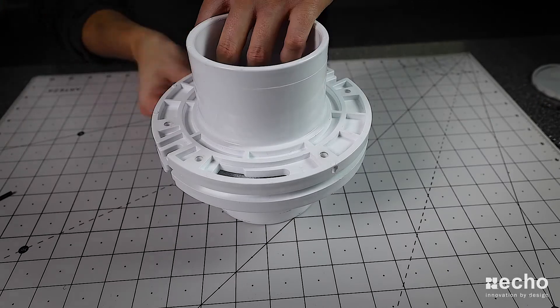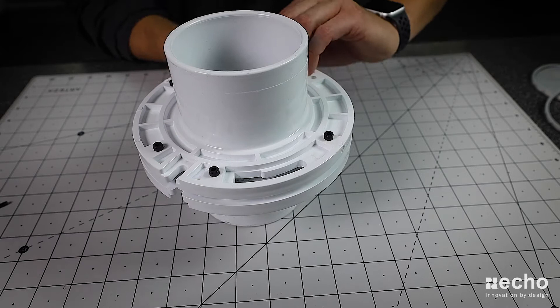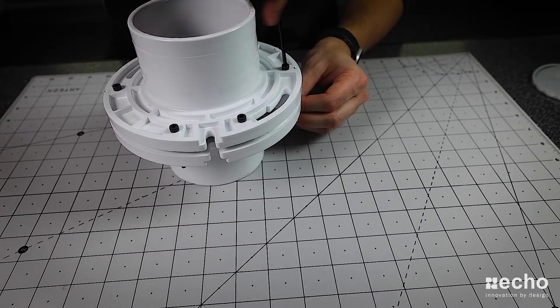Next up, we'll add the metal plate in between the two flange plates, and then we'll fasten everything together using the nuts and bolts. Again, you can probably use tape or glue — whatever is easier for you.